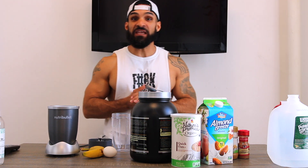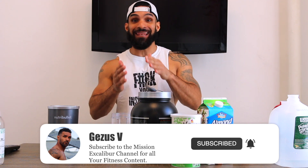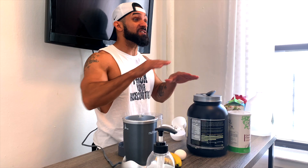We're back again, it's your boy Jesus V. If this is your first time on the channel, make sure you hit that subscribe button, like, and let us know what you think in the comments below.